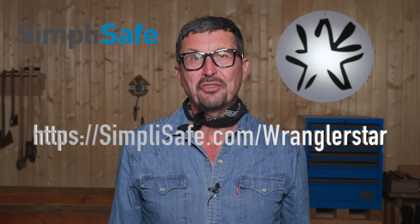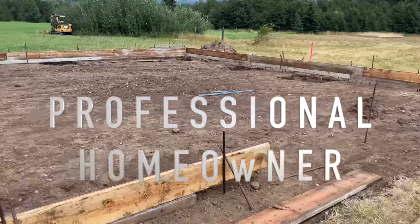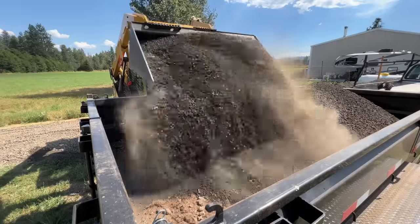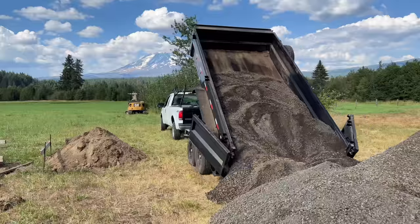Today's video is made possible by our good friends at SimpliSafe. Gentlemen, welcome back to the homestead. A big day today — we have broken ground on the new shop and we're getting set up for concrete. I've got to move a bunch of gravel and we've got a whole bunch of other fires to put out, so I thought I'd bring you along.